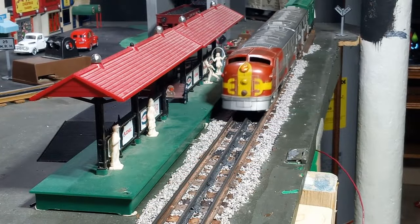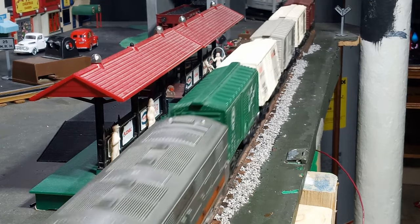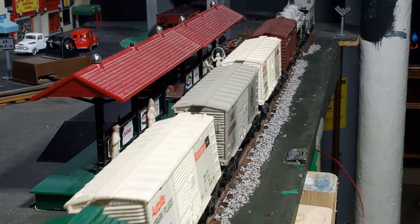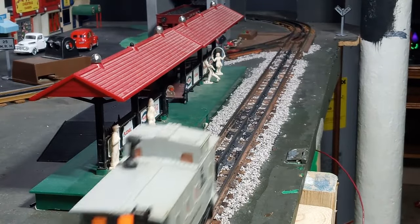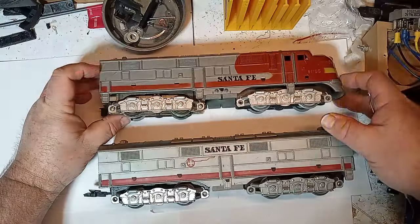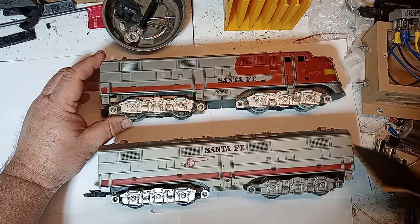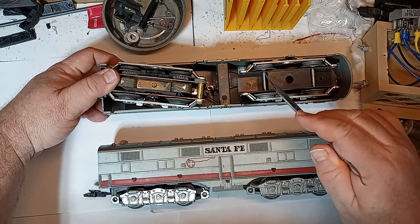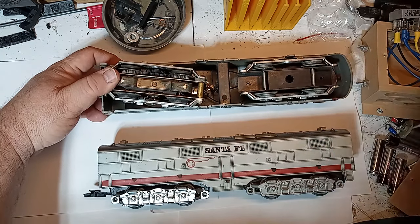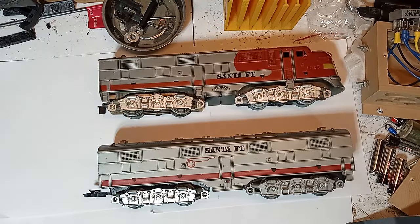The E7 looks best with undersized O-27 rolling stock, such as Lionel's Scout-derived cars and the O-27 streamlined passenger sets. Of course, Marx cars look great behind them as well. Unlike most model designs that utilize a separate chassis, the Marx motor and unpowered truck assemblies attach directly to the model shell, eliminating the need for a chassis altogether, significantly reducing manufacturing costs.